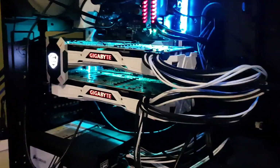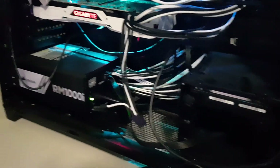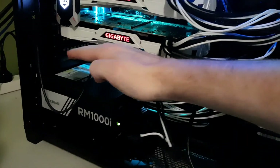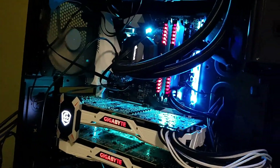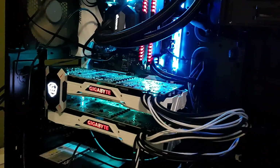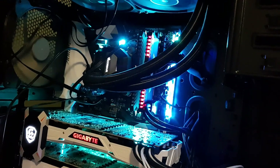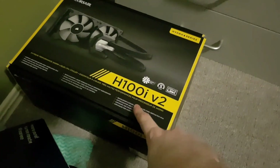It was actually three times as bad before — I had stuff everywhere on my table. So let's get to the PC. It's a little messy but that's it. The case is a Corsair 750D Airflow Edition — it's freaking huge. The CPU cooler is a Corsair Hydro H100i V2, liquid cooling. I'd recommend it — it's very good, very reliable, hasn't failed me at all.